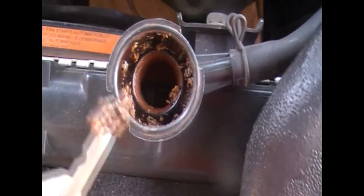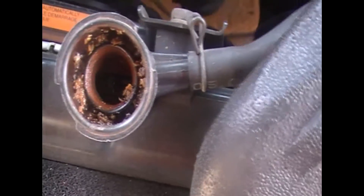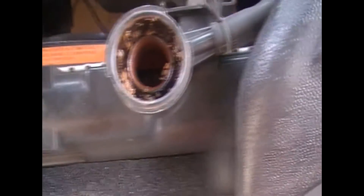Look at that rubbish — there's no water in it at all. It's all gone out, so I'm going to have to flush the system and get all the gunky stuff out of it, including the coolant reservoir.